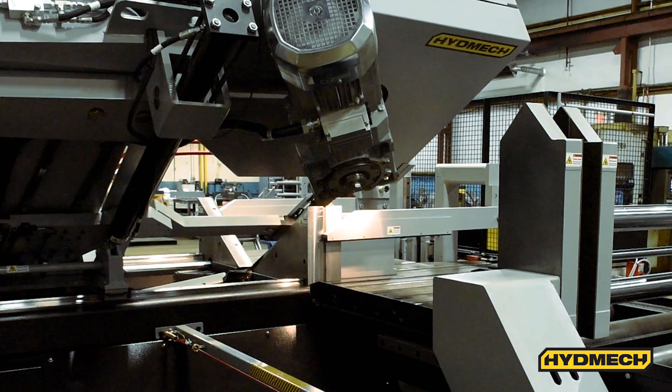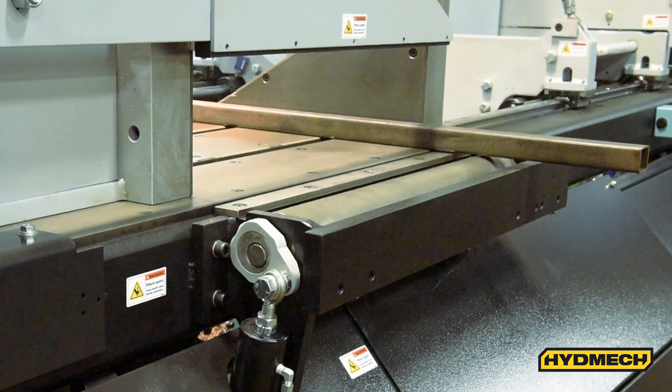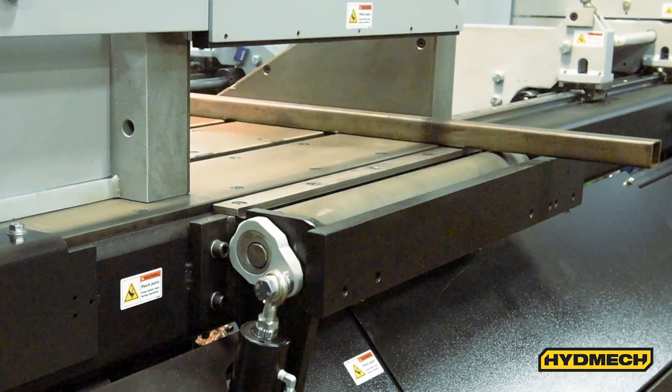An out-of-stock switch stops the machine from continuing to cycle when there is no material left to cut. A pop-up feed roller is located opposite the bar feed. It lifts the cut piece while moving it out of the saw, avoiding dragging the cut piece across the saw.